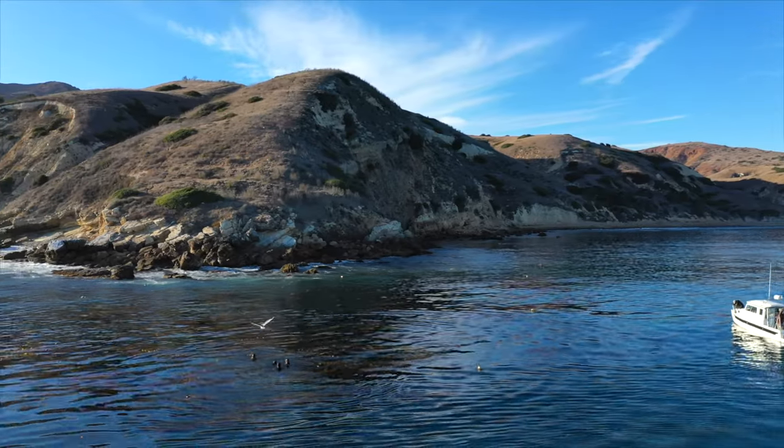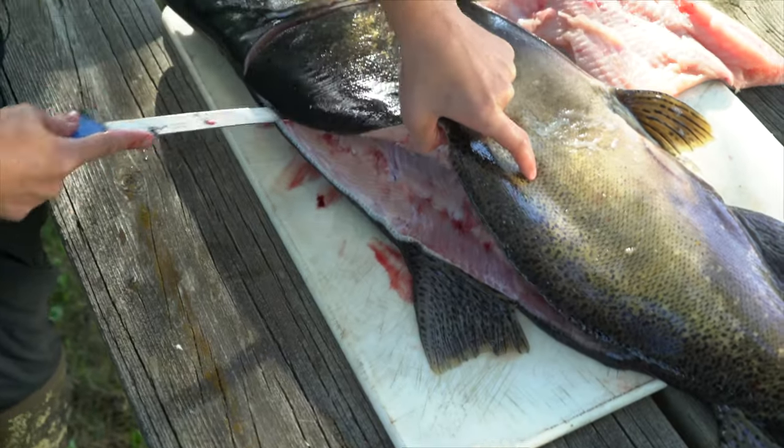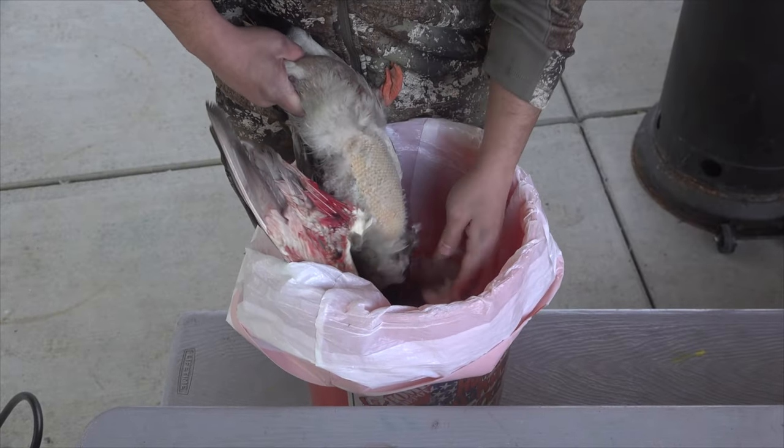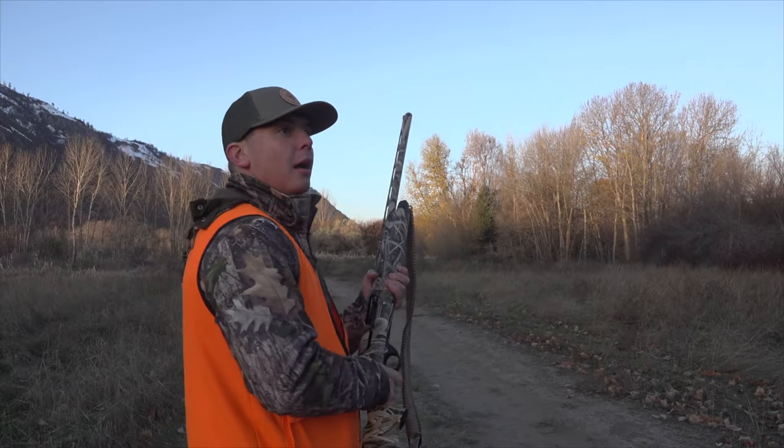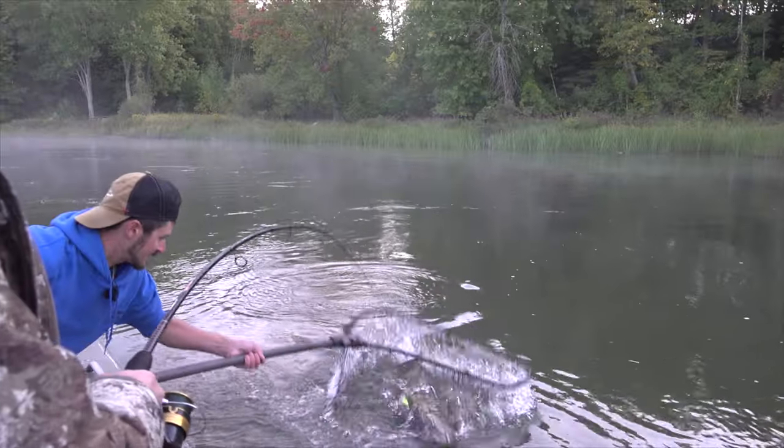Thank you for watching this how-to video, which is part of the Greenway Outdoors outdoor education series. Please like, comment, and subscribe to our channel for more outdoor education content. Also check out the Greenway Outdoors podcast, HuntCast, and official TV show. Visit thegreenwayoutdoors.com for more information.